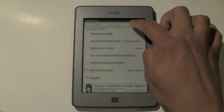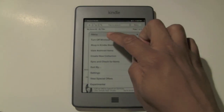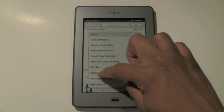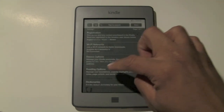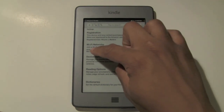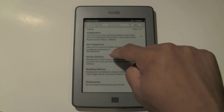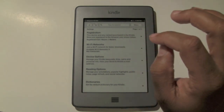Now go back to menu and come down to where it says settings. Then right here where it says Wi-Fi networks — it actually shows you there are six available networks. Go ahead and tap on there.